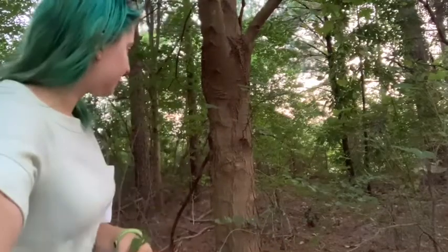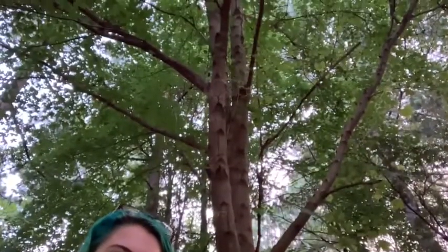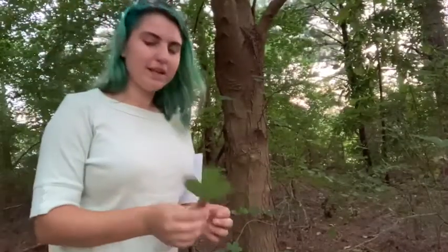Its bark is kind of a tannish gray color. You'll see as it gets more mature it'll slowly fissure. You can see its younger bark higher up on the tree — very smooth, smooth gray. But that leaf is really what's going to give it away for you.